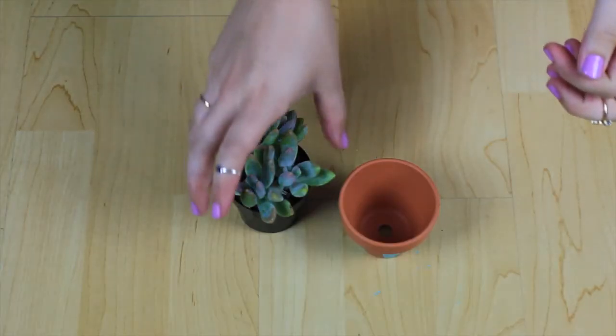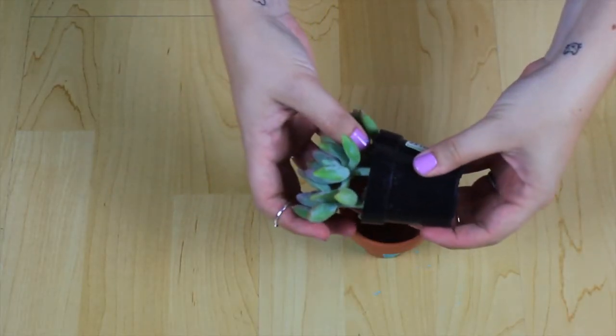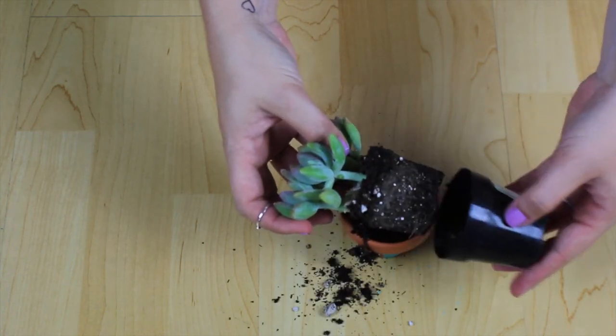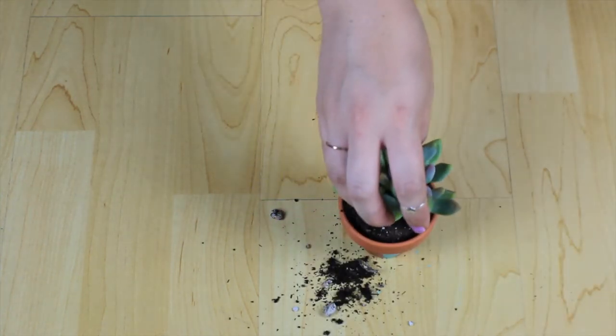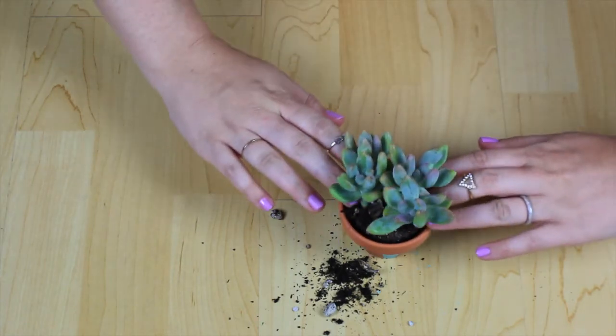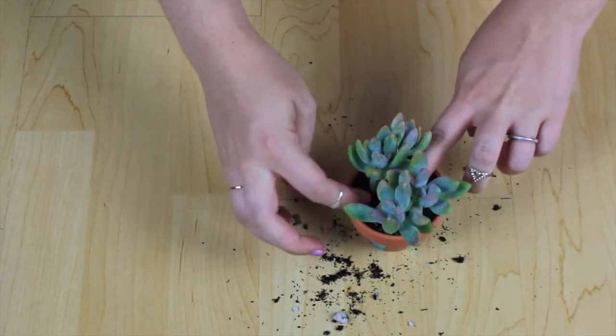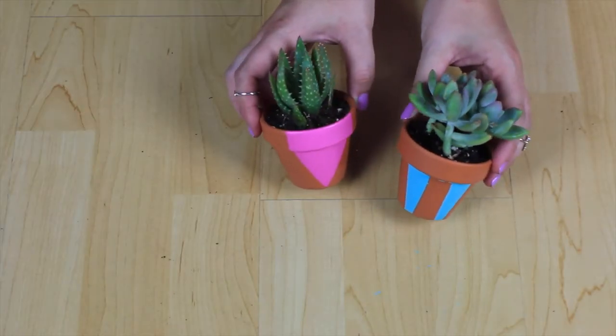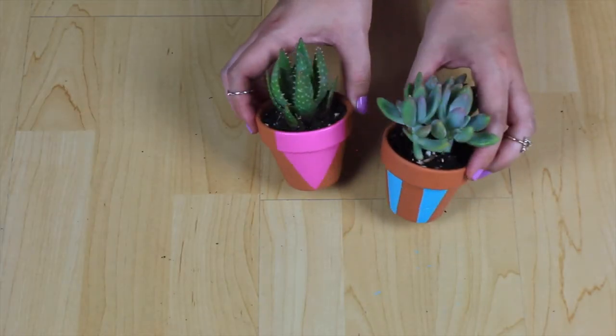This one turned out really cute! I did a couple others, and for this one I'm going to put the plant in. Be prepared to be a little bit messy — take your little plant out of its plastic container, transfer it over to your new pot, and just pat the soil down firmly. And there you have it!